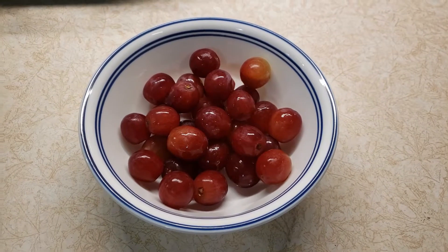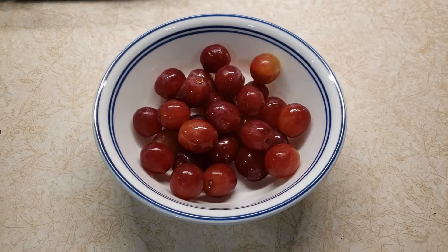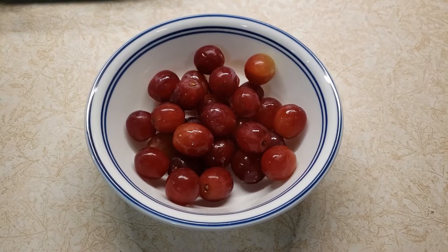For my snack tonight, I'm going to have a bowl of red grapes for 0 smart points. And that will end my day using all 24 of my smart points.